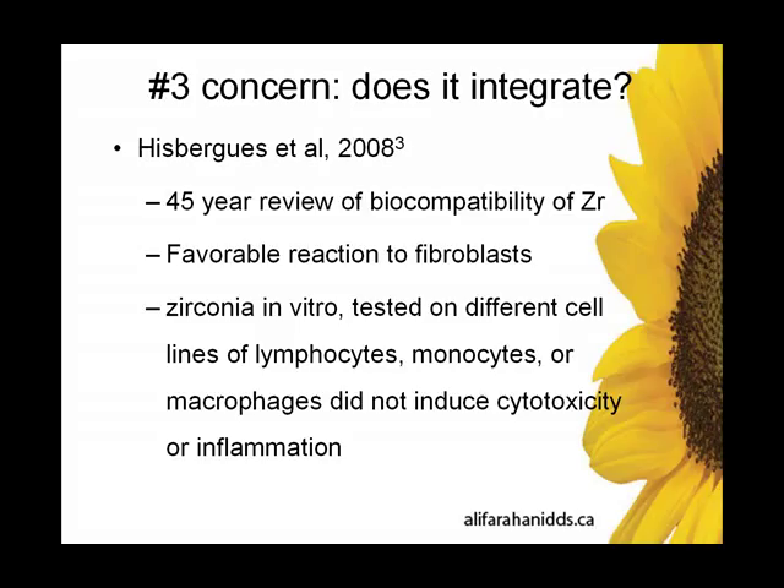The summary is that zirconia does not elicit a measurable — or almost immeasurable — amount of cytokine activity or immune response. It's basically either non-measurable or just barely measurable according to the instruments available to measure immune system reaction. So it's very biocompatible, more so than titanium. Many titanium studies show a measurable immune response, measurable inflammation — not clinically significant, but it's there. In zirconia, it's almost not detectable.